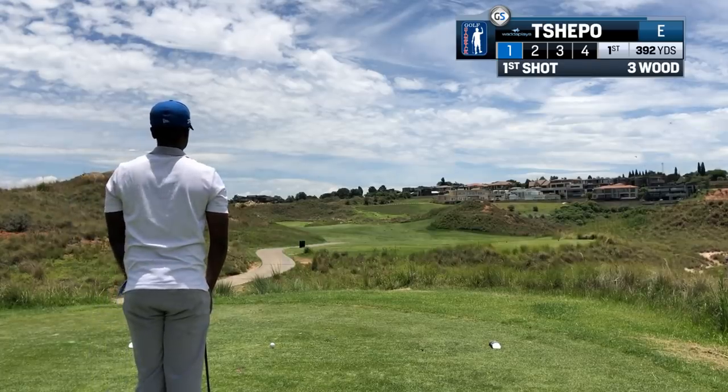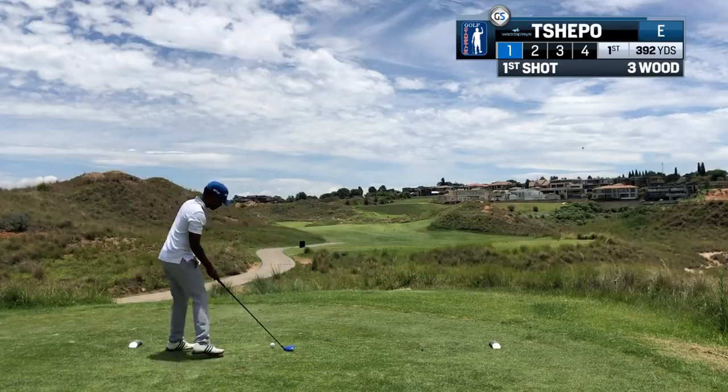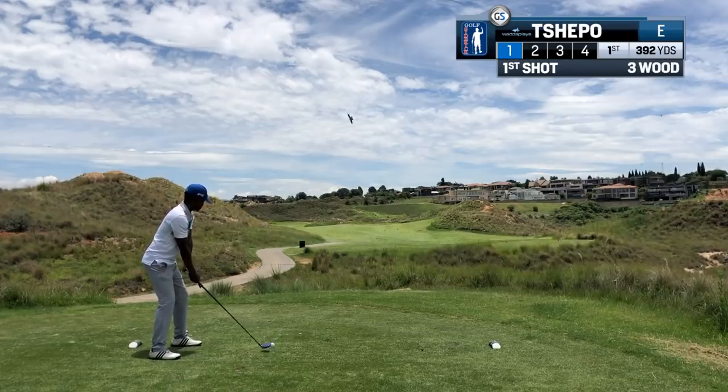On the first hole, always take your most comfortable club. A good start gets you feeling happy to be there. A top ball or duck hook off the first tee because you're hitting the wrong club and you're already in the wrong frame of mind.